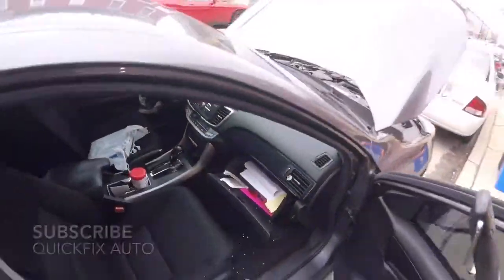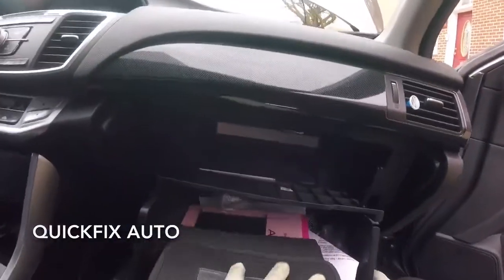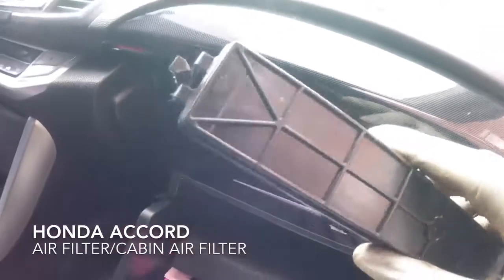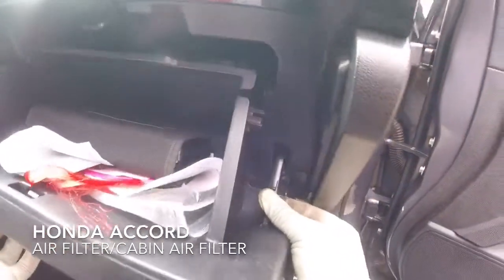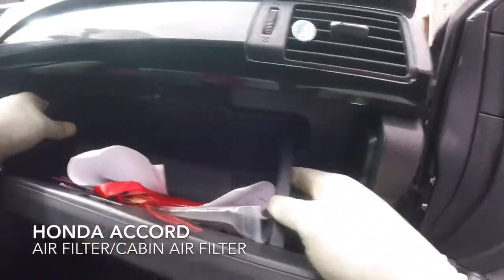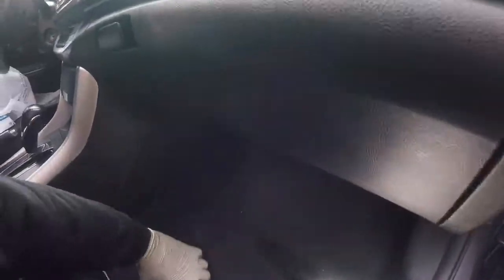Now you can take the cabin air filter and just pull it out — come on, there we go. Then after you do that, put your clips right back on, push this tab in, push them both in, push this tab in here and that tab in there, and then you're done.